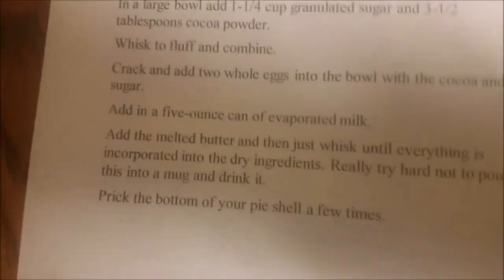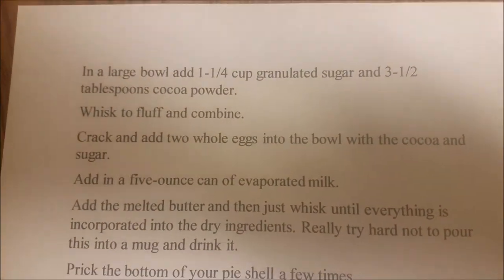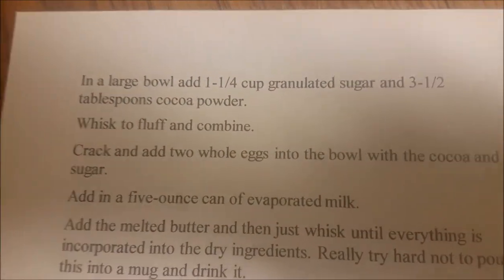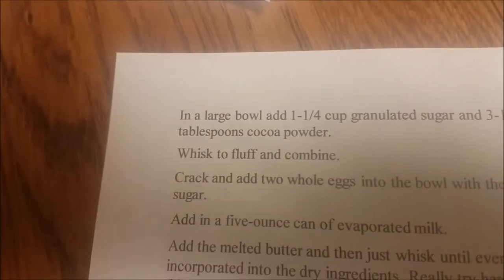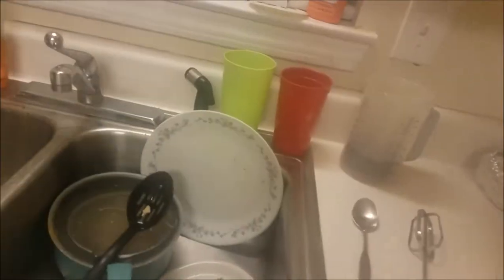Alright, we have washed our hands, here are our instructions. I'll leave a link to it in the description. First things first, there's our cup — sugar.